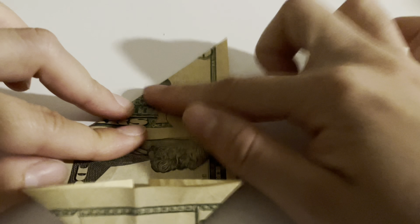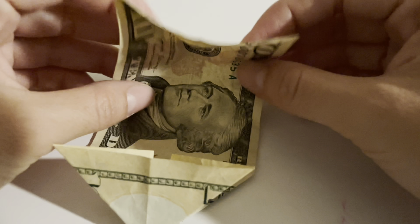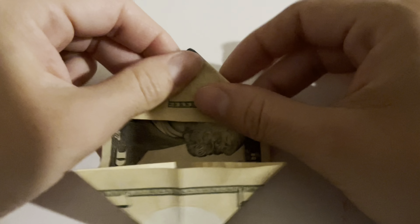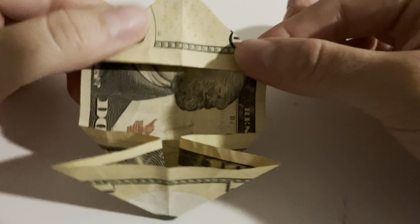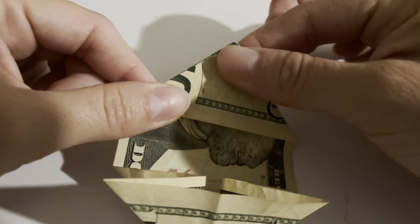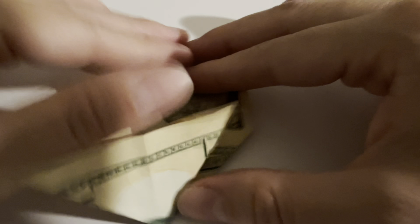I'm so bad at this — I hope this makes sense to you guys. Now see how these lines are defined? I push these in and it makes a triangle. It's really important that you're very precise with the folding. See, I'm a little crooked here, but it's okay. Just be very precise with the folding because it could mess up the little square at the end.